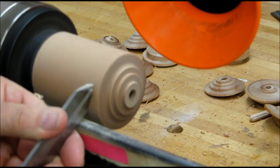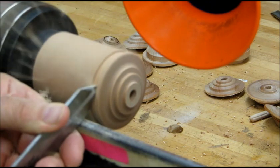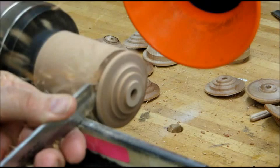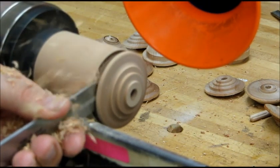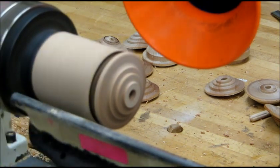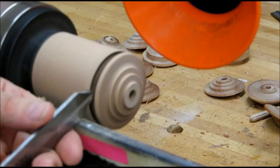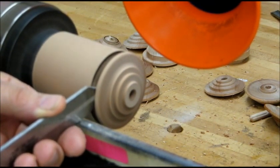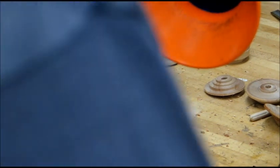Next we're going to use a parting tool. We're going to leave a thickness for the outside of the top — about an eighth of an inch or a little less. We'll take this down to about three quarters of an inch using a thin parting tool. I can see there's a little burned area on the inside, so I'm going to come back with the parting tool and just clean that up, since that's going to be a finished surface.